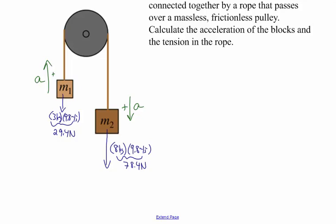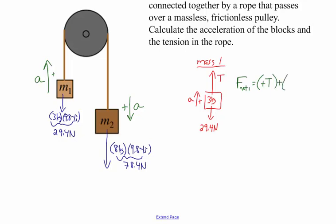Looking at each box individually and the forces acting on each: for mass one, 3 kilograms, it's being pulled upward by the tension in the rope and pulled downward by the force of gravity, which is 29.4 Newtons. Since this box accelerates upwards, I'm making up the positive direction. The tension, since it's upward, is positive, and the force of gravity, since it's in the opposite direction, is negative. So the net force acting on mass one is plus T plus negative 29.4 Newtons.